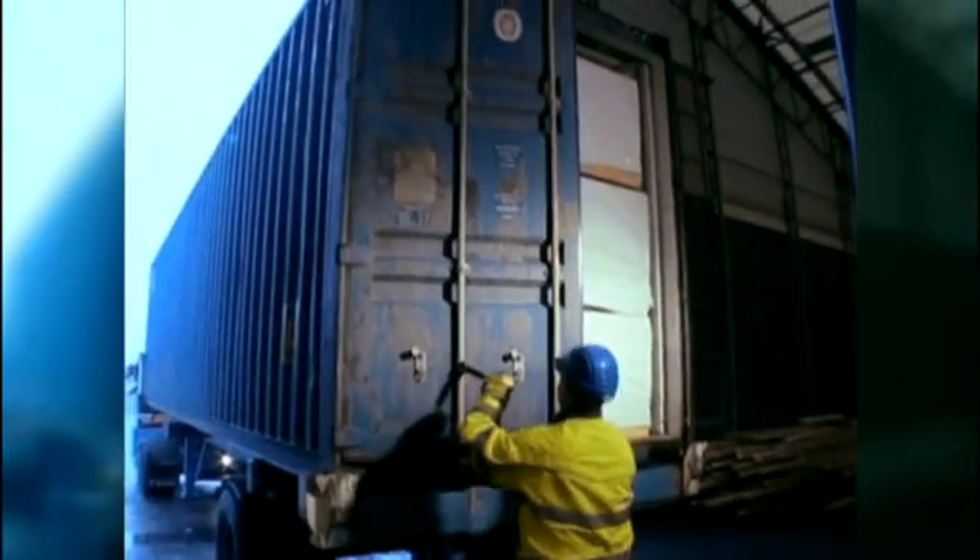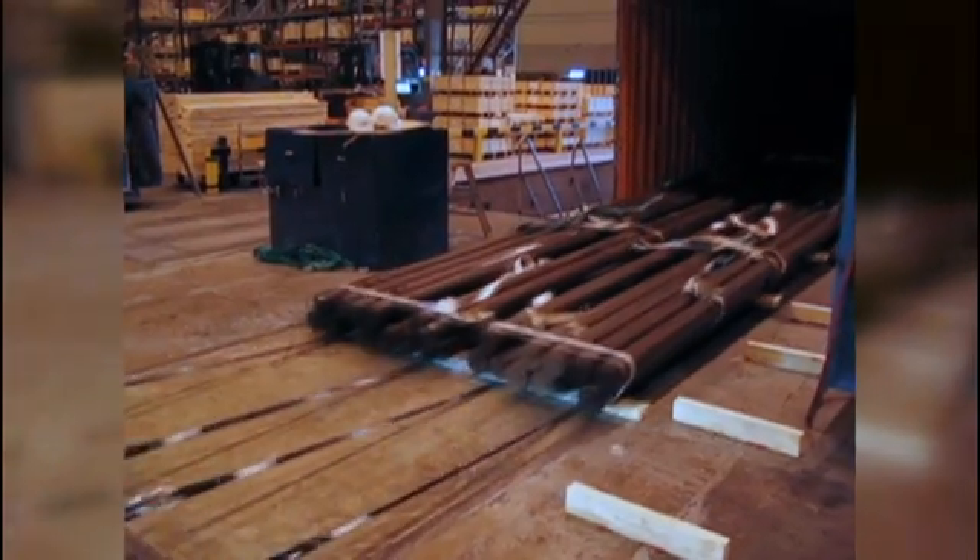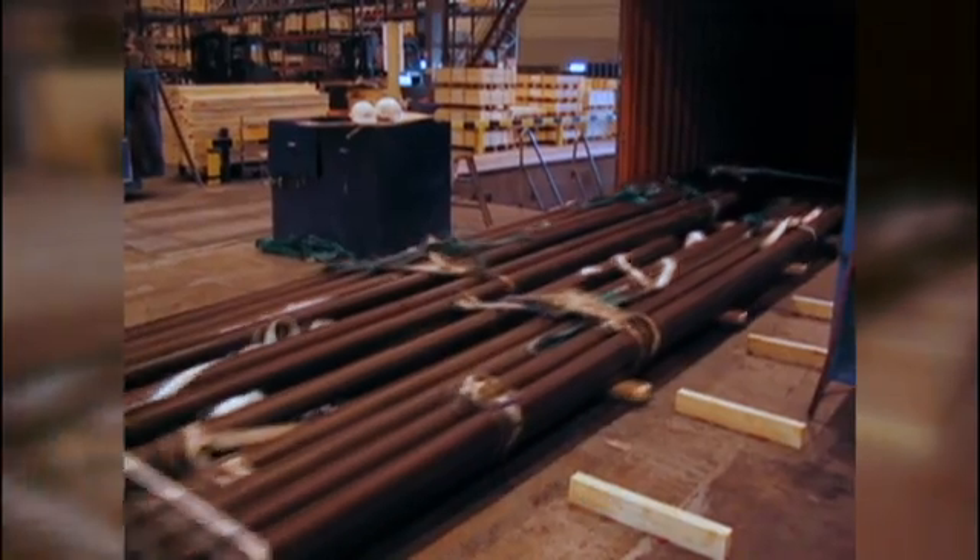All this in less than five minutes — a breakthrough in cargo loading. And by using active load strips, you can just pull the cargo out.